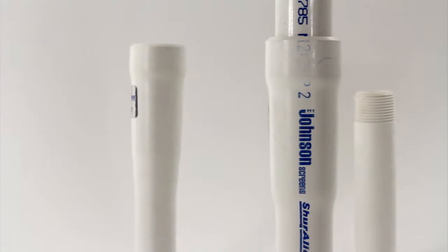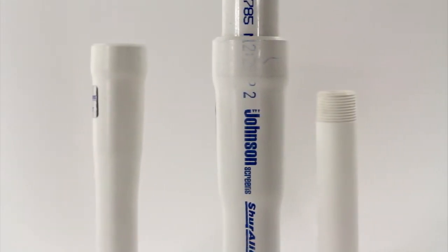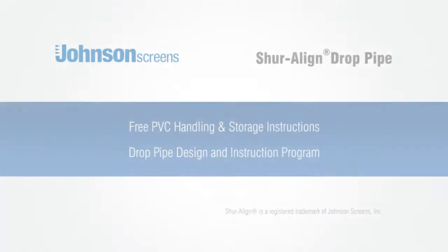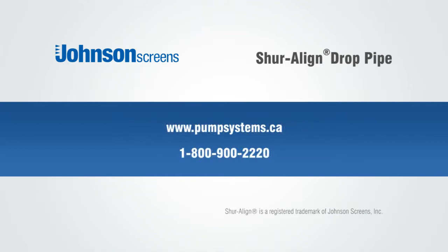So if you want to reduce installation costs, Johnson Screens offers you the answer with the right product at the right time. Contact us for free PVC handling and storage instructions and to receive a copy of our drop pipe design and installation program. Get started by contacting us online at www.pumpsystems.ca or call us at 1-800-900-2220.